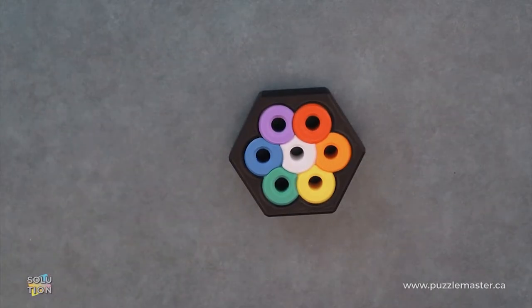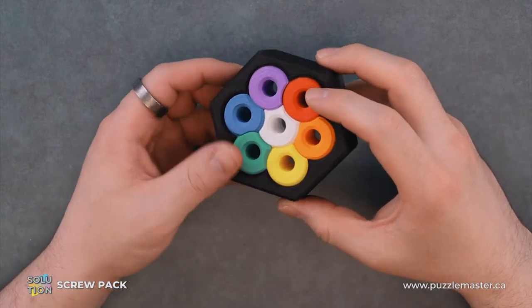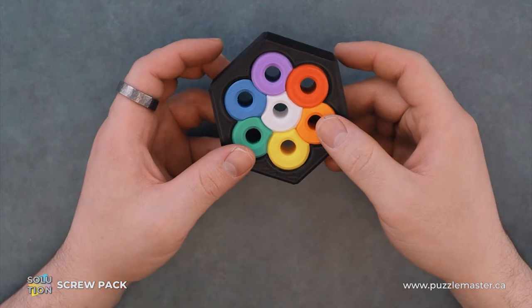Hey, it's Aaron. And today we'll be going through the solution for Screw Pack. This puzzle is a level eight on the Puzzle Master difficulty scale. This puzzle and many others are available at puzzlemaster.ca.